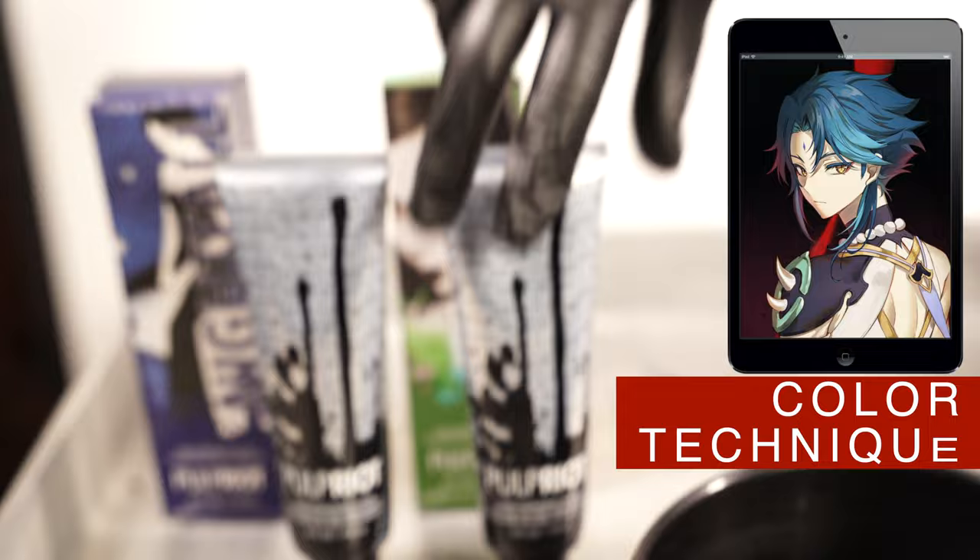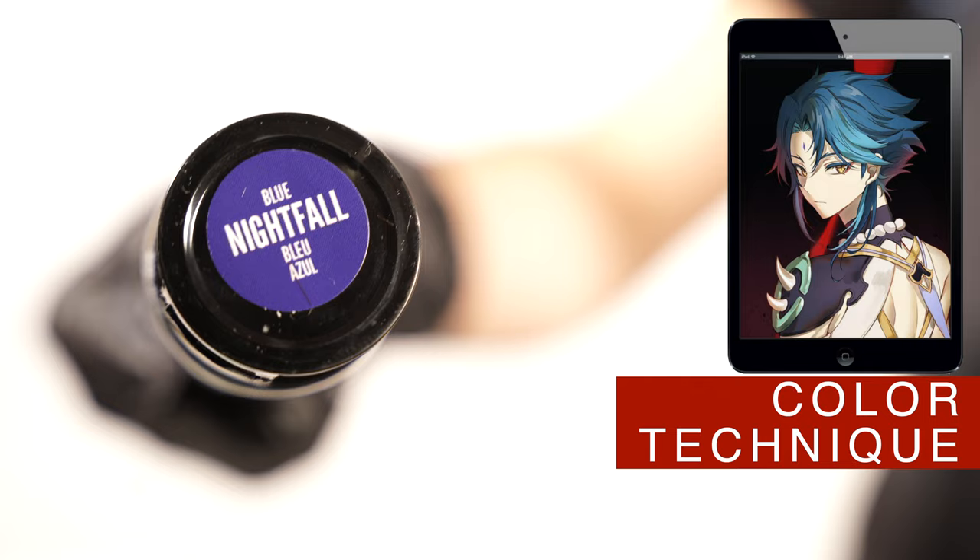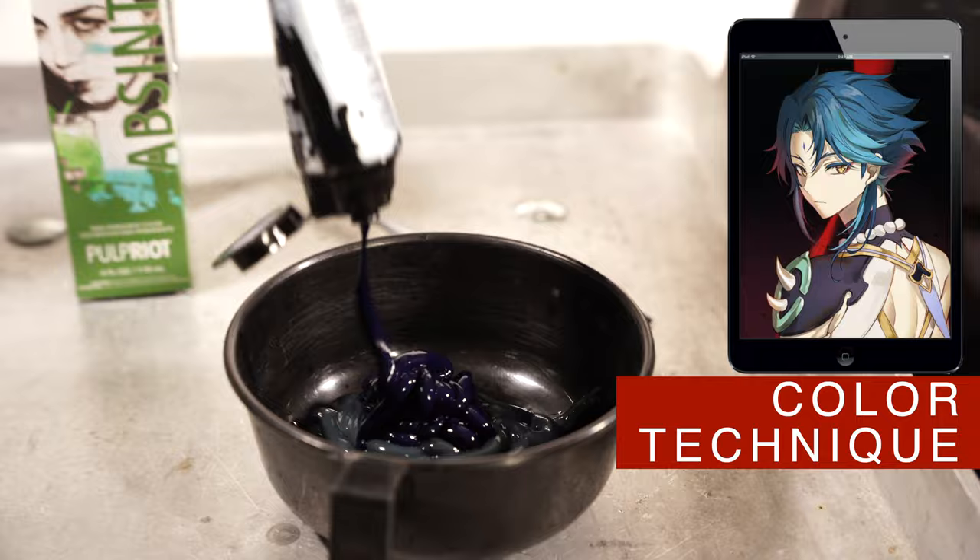To reproduce the color, I will use this green color as a base. I will add this blue to the formula to create this dark green with a hint of blue. This color will provide a green tonality to the dark color of this hair in a natural way.